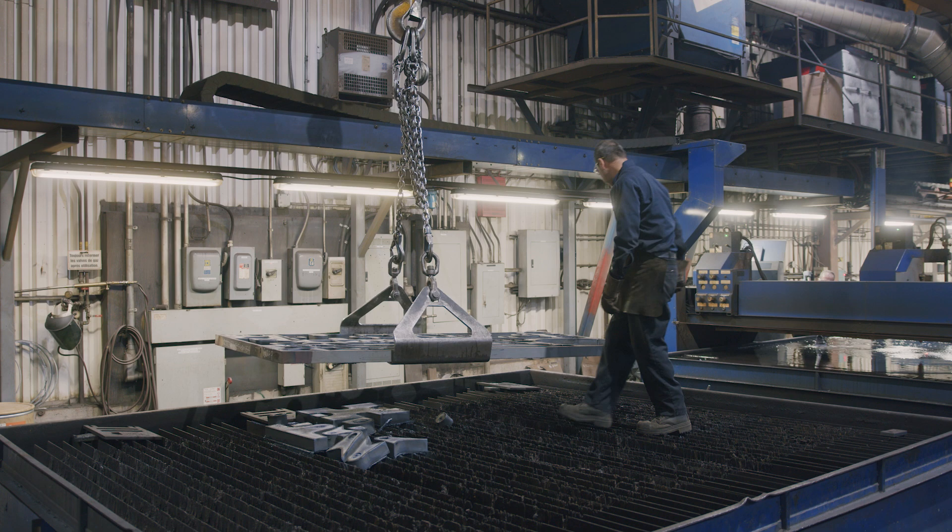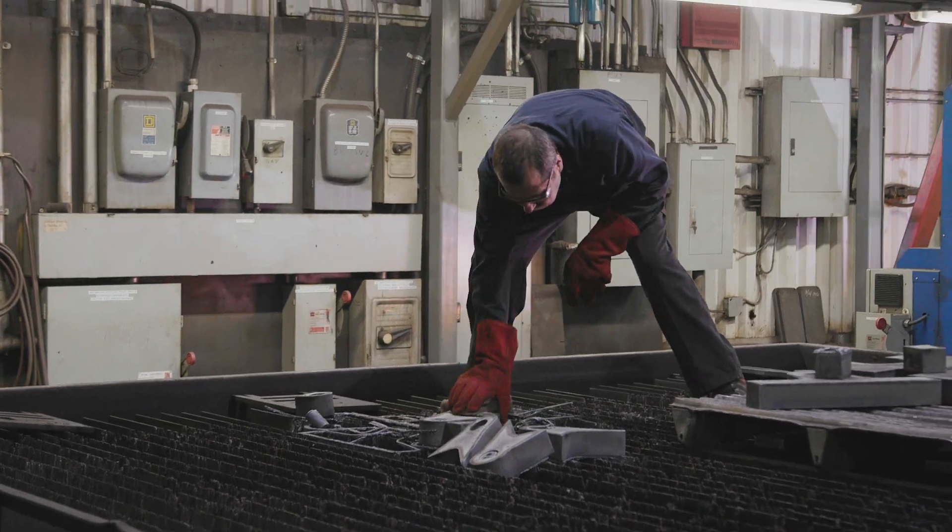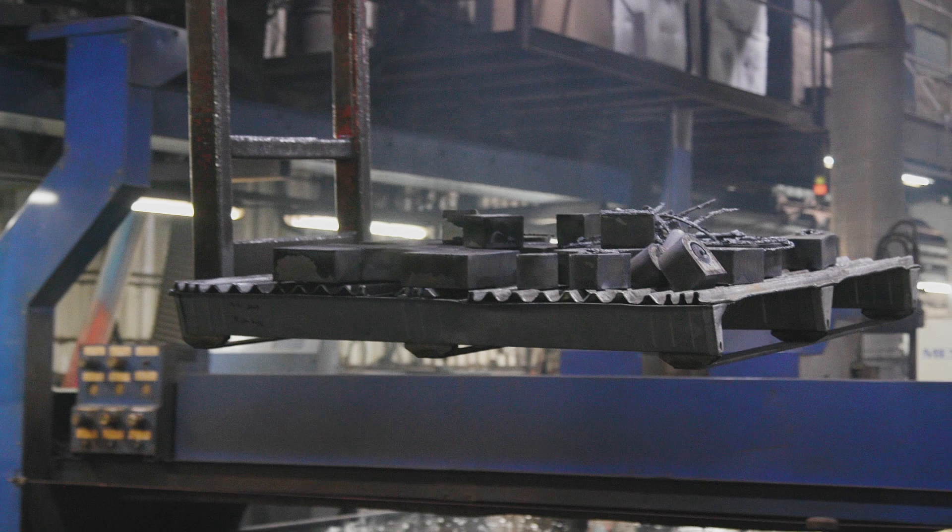Once the plate is completely cut, the skeleton is removed, and the resulting parts from the cut are then sent to be deburred.